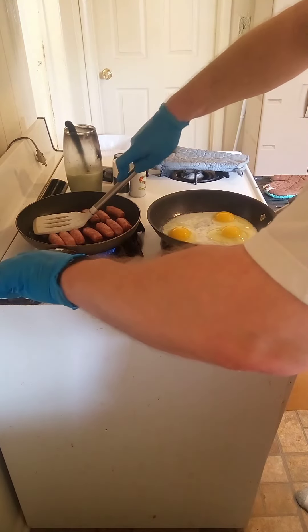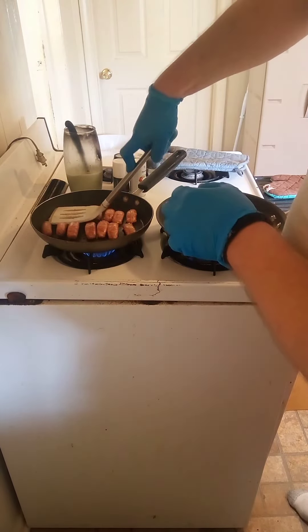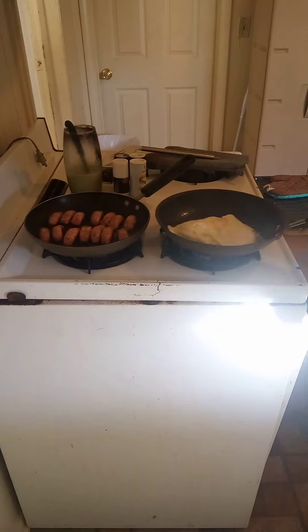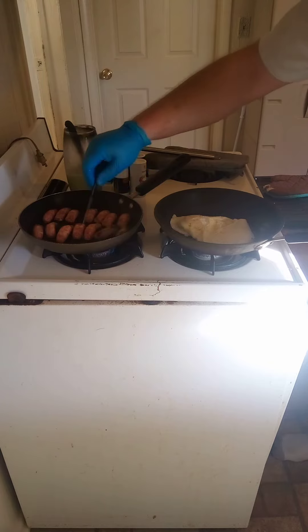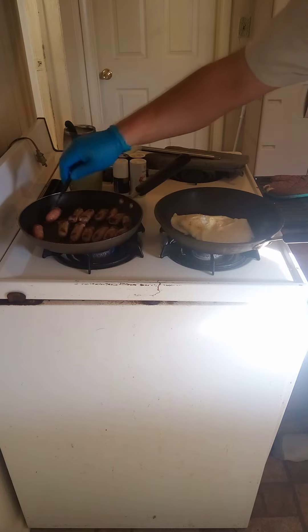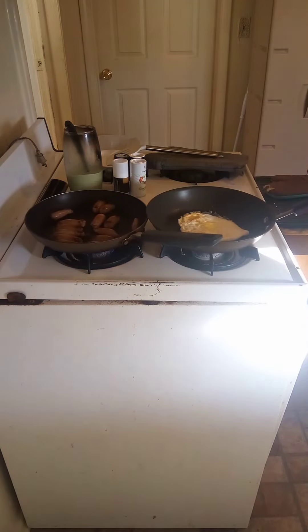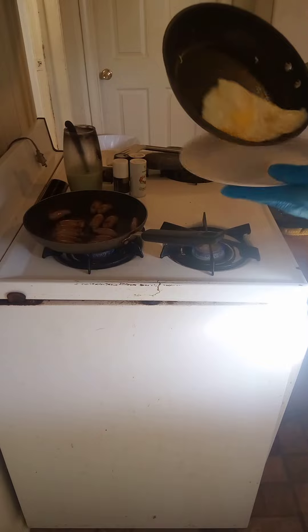We can give them a mash. That was a bad excuse for an egg flip — I've done better, I really have. Put these over. There you go, that's the egg flip you're looking for. Yeah, I accidentally cracked the yolk.